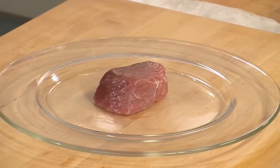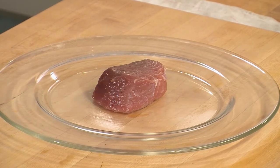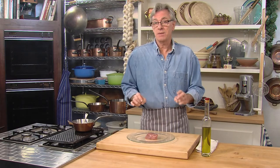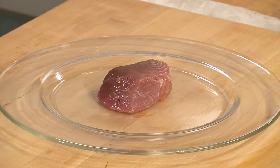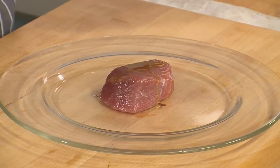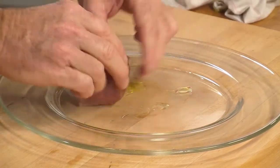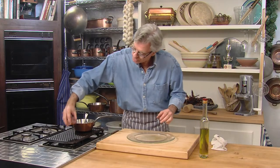Six ounces — that's about all we need. That's the recommended weekly allowance of tuna according to the Food and Drug Administration, because there can be a little mercury in tuna. Not enough to be bad if you eat it in moderation. But tuna is also extremely high in protein and very high in omega-3s, so it's a balance — don't eat too much, but when you do eat it, it's superb. This is fresh ahi tuna — a nice six-ounce steak. We're just going to rub it with a little olive oil so it doesn't stick on the grill.